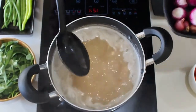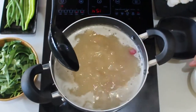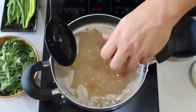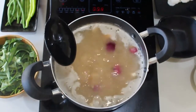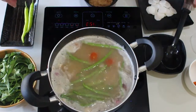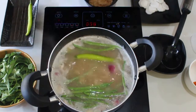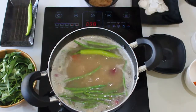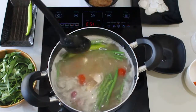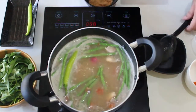Lalagay natin ang garlic, shallots, cherry tomatoes, french beans, green chili, and lastly ang radish.